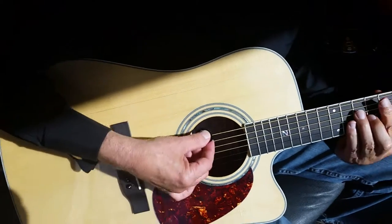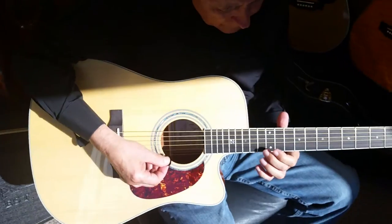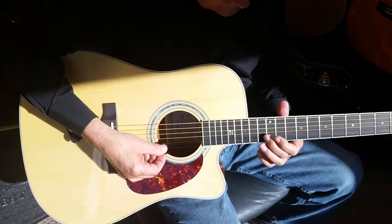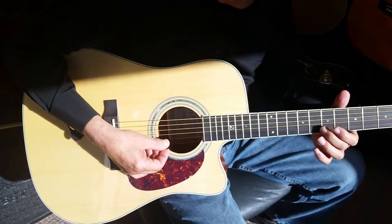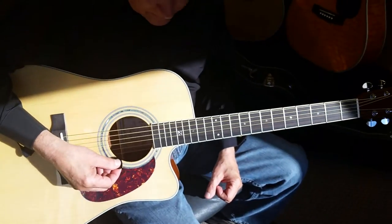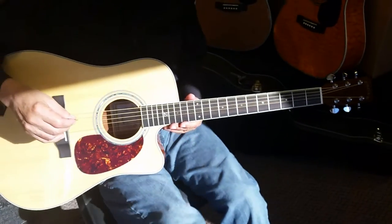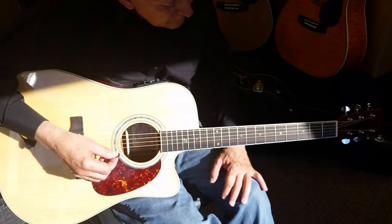Very rich sounding this year. We upgraded the bracing system on all of our guitars this year, and they just have quite a bit more punch to them than they did in previous years. This guitar has been one of our best sellers for at least the last seven, eight years now.